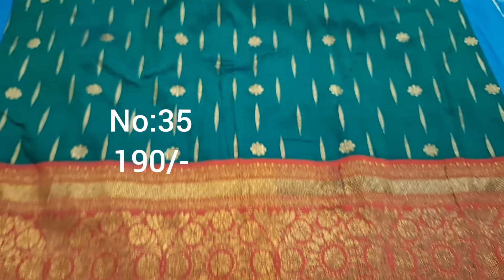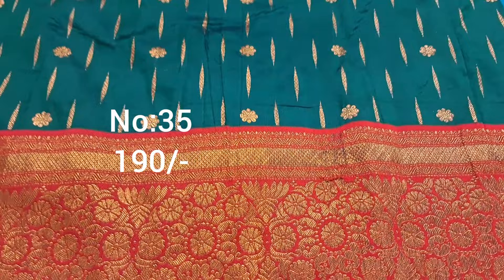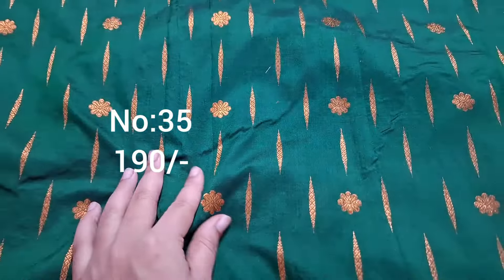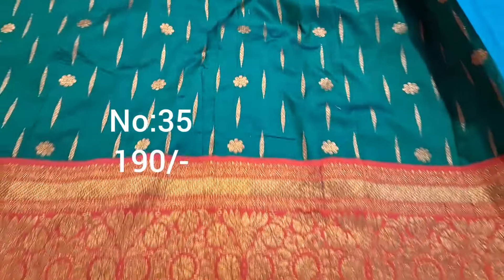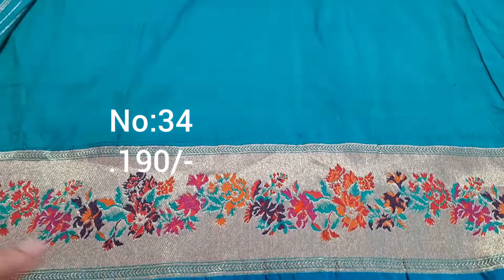High neck designer pattern blouse — stitch it, superb. Next one, bit number 35: bottle green with maroon color, big border, pi side small border. Small booties visible at front. Easy for ladies, top front part draped. Piece quality is heavy quality. Pallu included, price only 190 rupees.